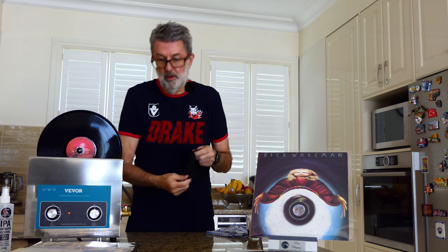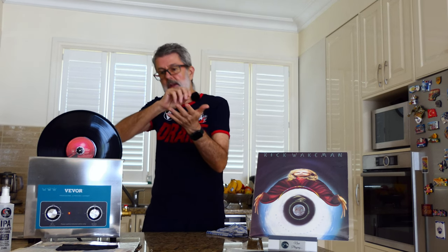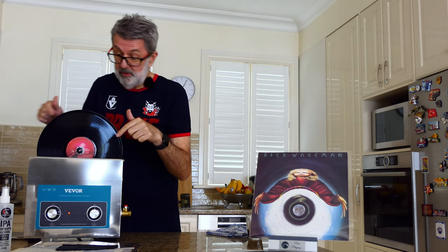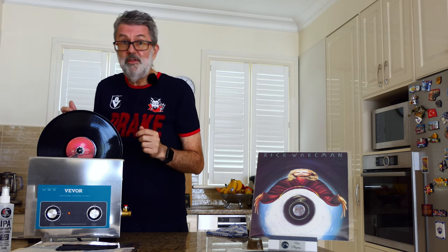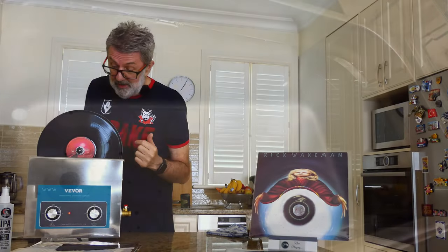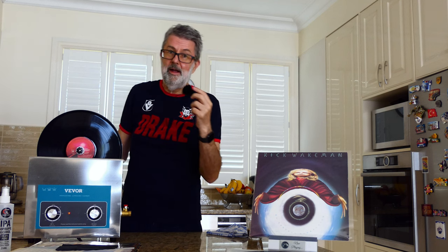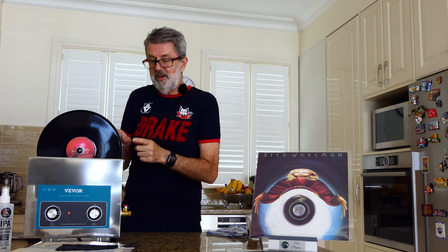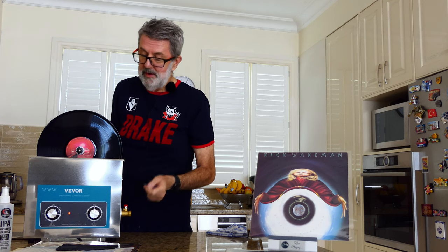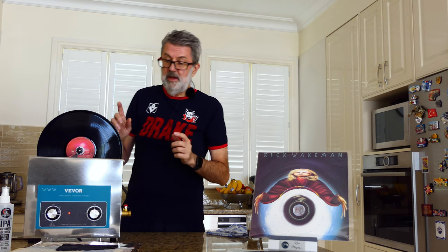Before putting the records through, I used my cleaning cloth — the traditional way, how I would have done it in the 70s with a cloth and brush. I got them to what I thought was spotless. I could not see any dirt. I was expecting almost nothing to come off in the water. The truth is, the amount of dirt that came off five or six records was as much as I'd expect from a batch of 50. That tells me that cleaning one record at a time is much better than five, but if you've got a huge collection, five at a time is an adequate compromise.